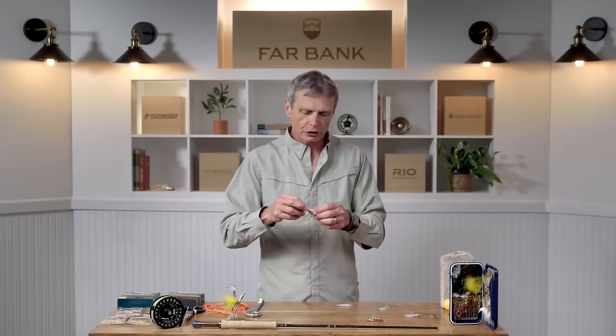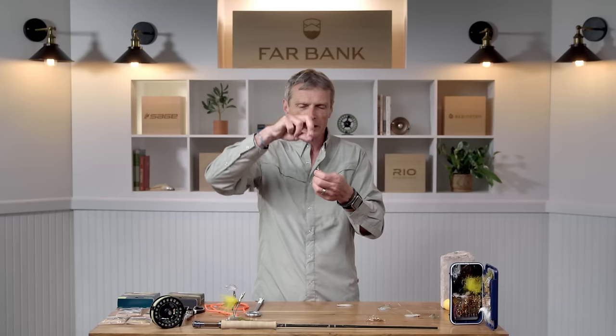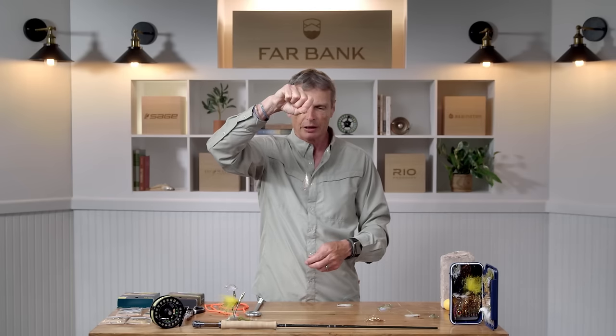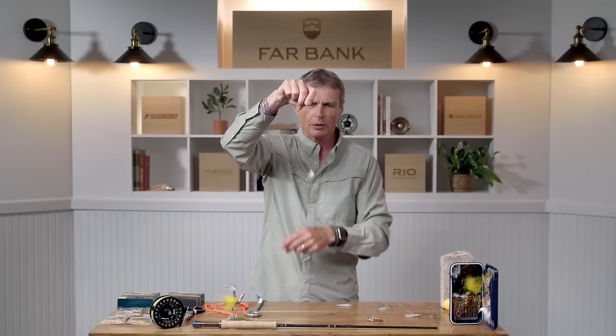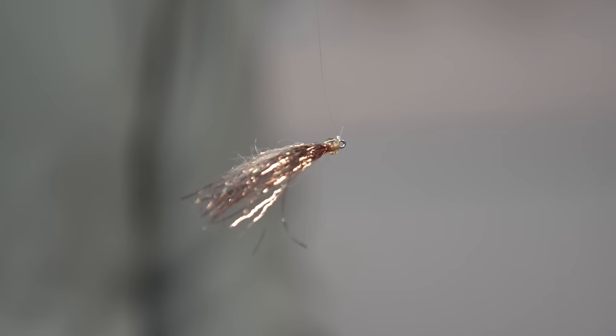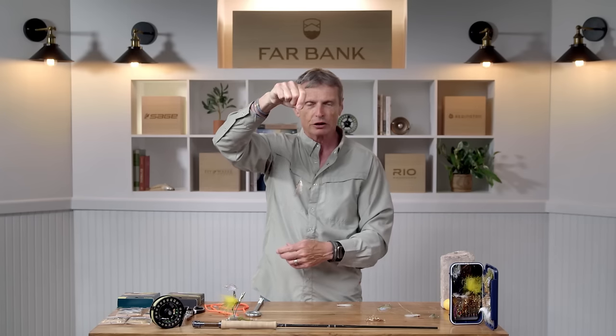One important thing when streamer fishing is getting a good presentation of the fly. The clinch knot is the commonest knot for tying on flies, but be careful — through casting forces, the knot can swivel to the side. You don't notice it, but your fly is fishing at a weird angle — it's offset. That's what the clinch knot does: it locks the fly in a position. You have to straighten it up to get it to fish correctly.